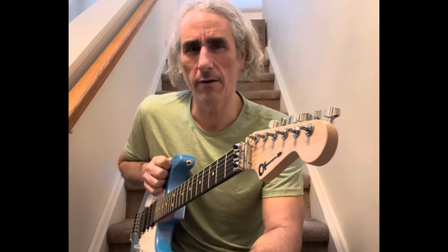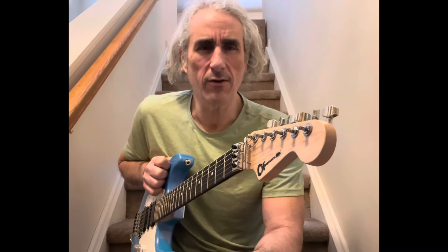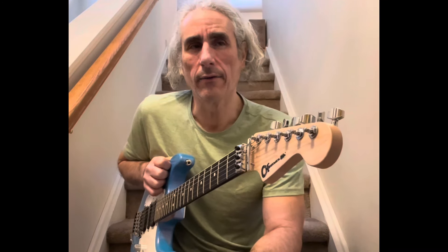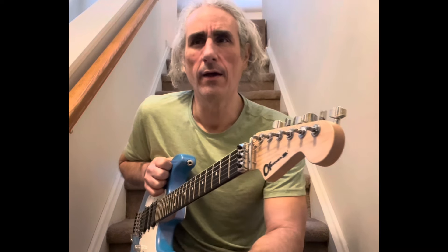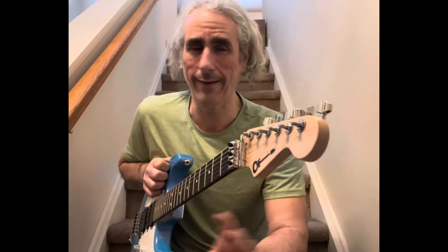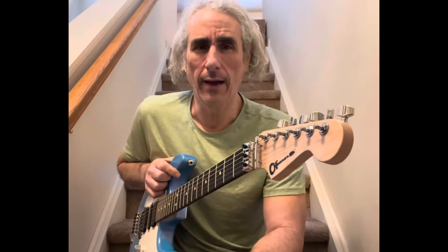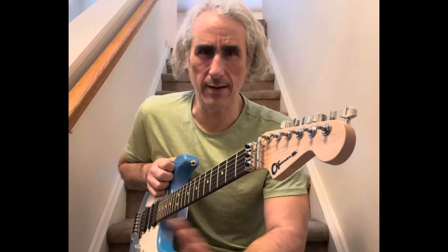When I went into Guitar Center in Paramus, I noticed that not only were the Charvels on sale, they were on clearance. A lot of guitars were on clearance. I really do think that the post-COVID guitar frenzy is over. If you're looking to buy a guitar, now's the time. It's definitely a buyer's market — the seller's market is done.